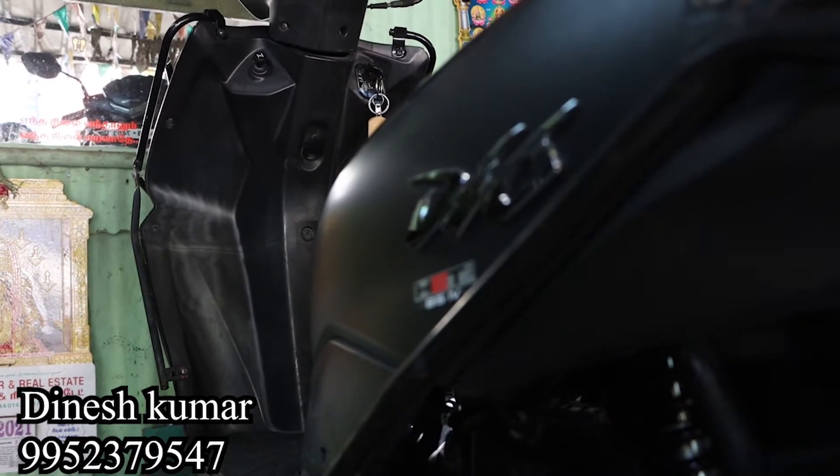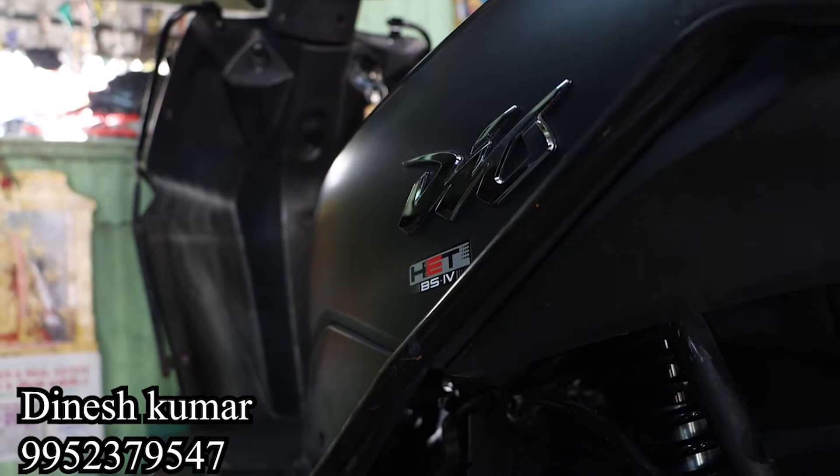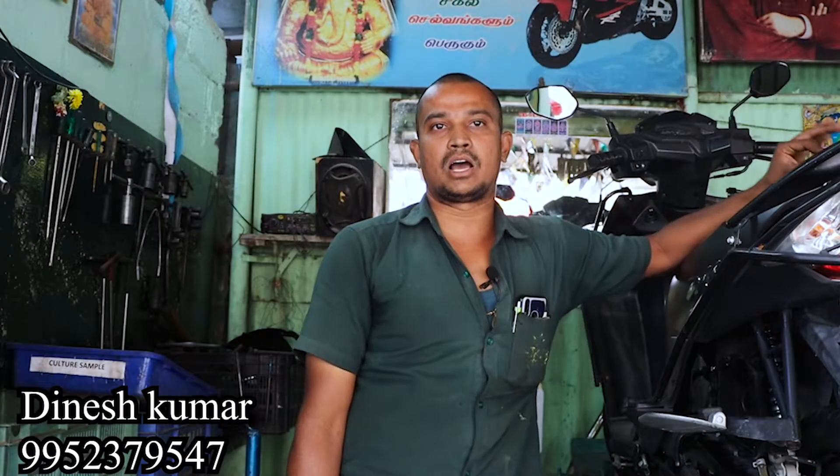The carburetor is the main water supply in the old vehicle. We use the carburetor to clean it up.